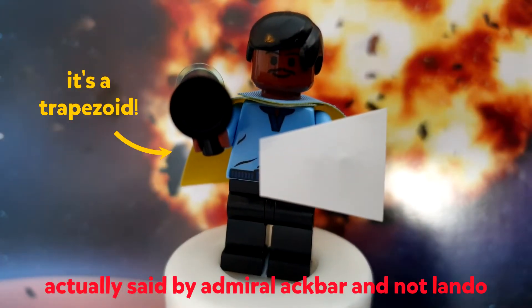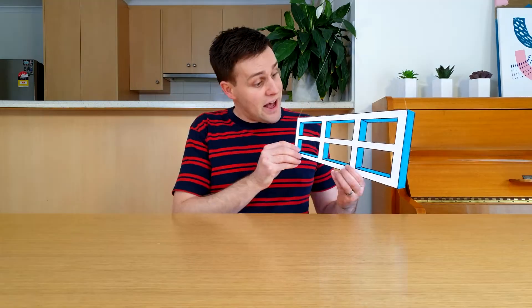It's a trapezoid — one side is longer than the other. When the longer end is closer to you, it looks larger, and so your brain tells you that it's closer. But when the shorter end is closer to you, the longer end still looks larger, and so your brain tells you that that end is still closer.